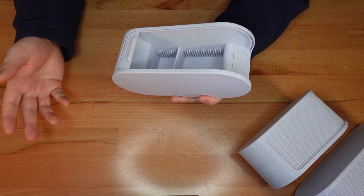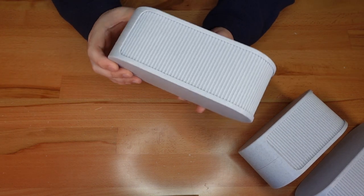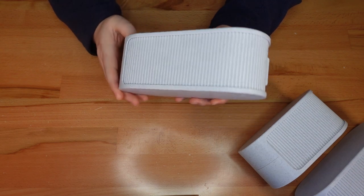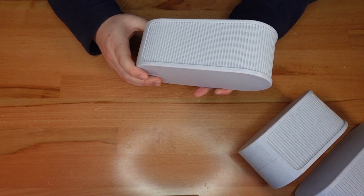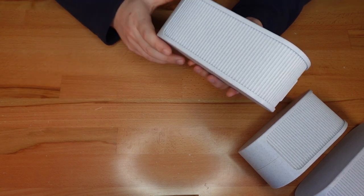Hot glue would be a good option so you could switch the sign out later. And there we go, another shutterbox done. These seem to be popular gifts. I better get back to printing. So until next time, happy printing and thanks for stopping by.